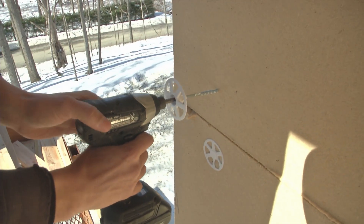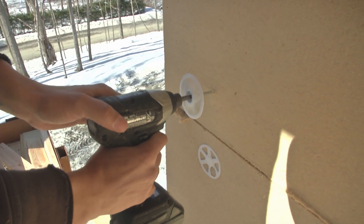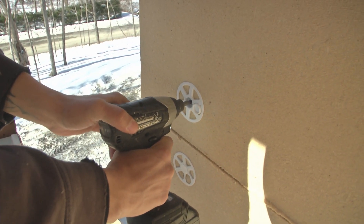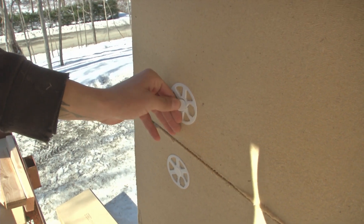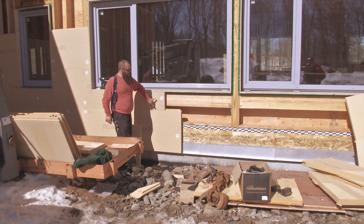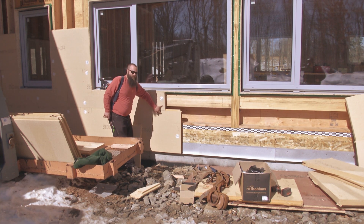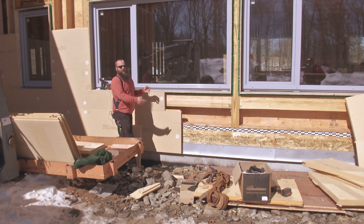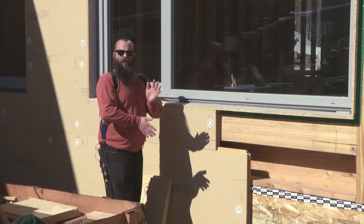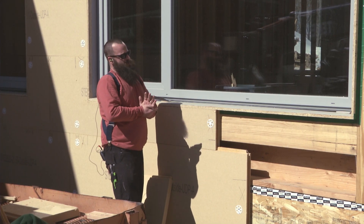It goes on with screws and these little thermally broken washer setups here. We only need a couple per sheet because it's really just tacking it onto the wall for now. The next phase is to come along and add one by three strapping across here — that gets screwed in and is what really clamps the assembly together and carries all of our cladding on the outside of the building.